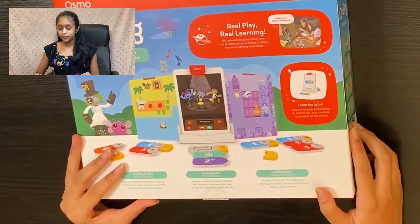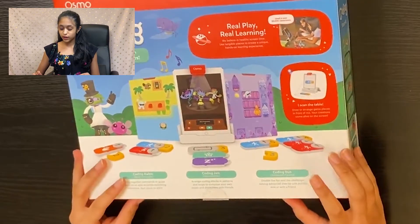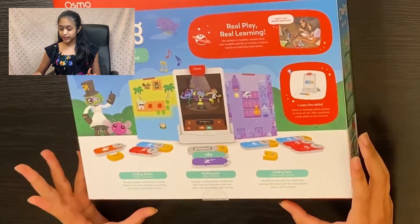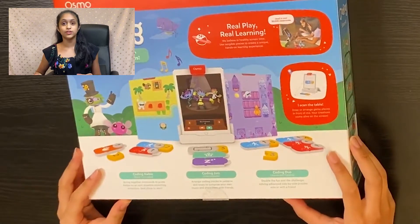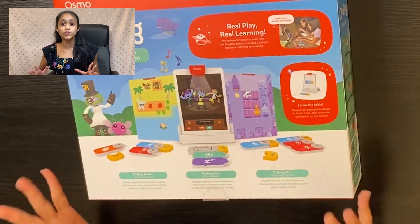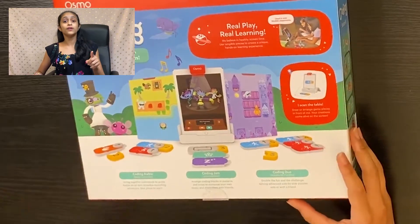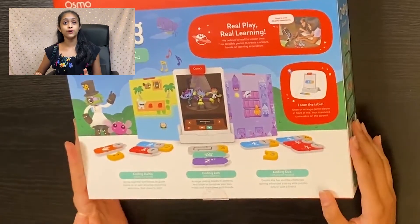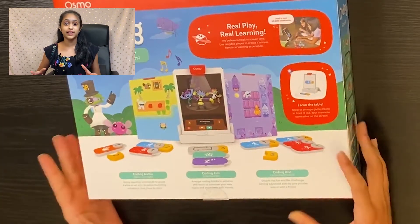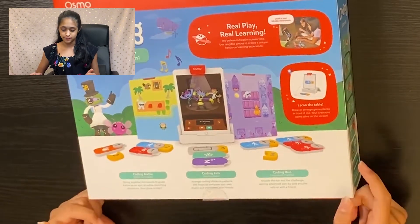Last but not least we have Coding Duo, which is the advanced puzzle level. In Coding Duo you double the fun and the challenge by solving advanced side-by-side puzzles solo or with a friend. These games sound like so much fun and I can't wait to play them. Stay tuned on MP Station for my next upcoming videos in this playlist where I'll show you how to play each of these games.